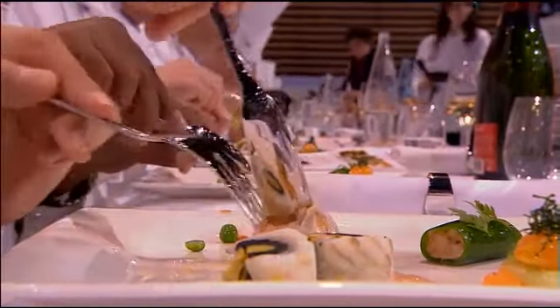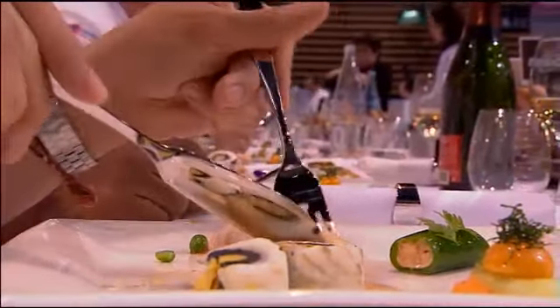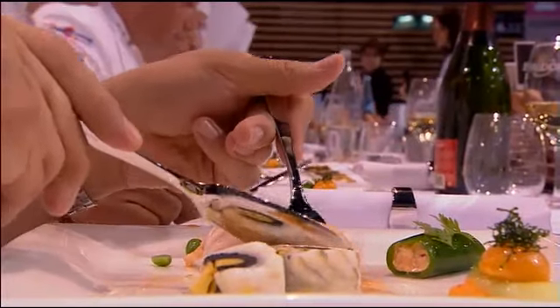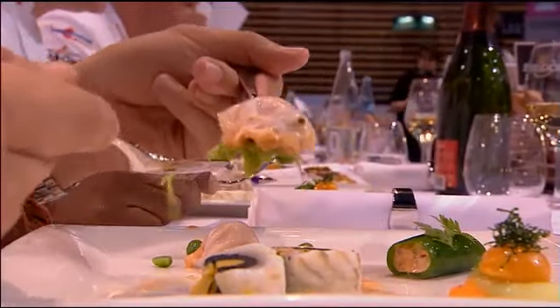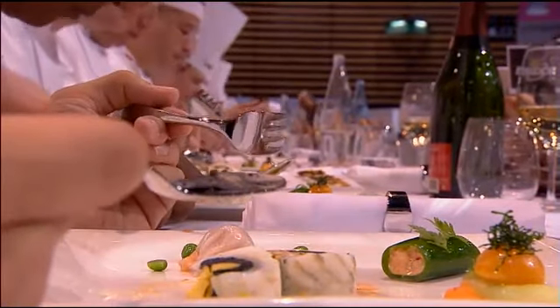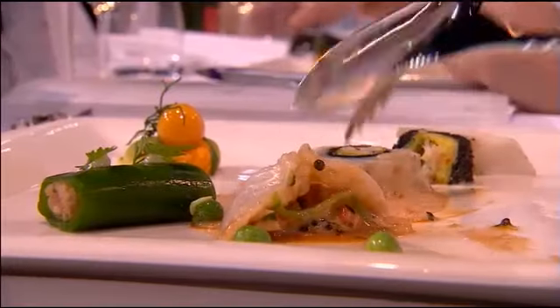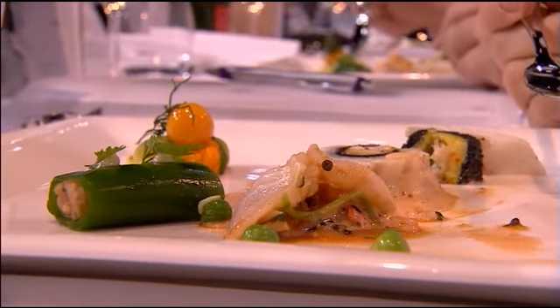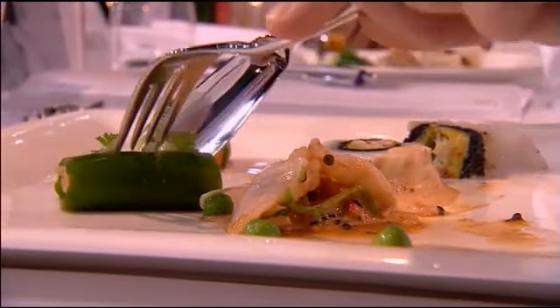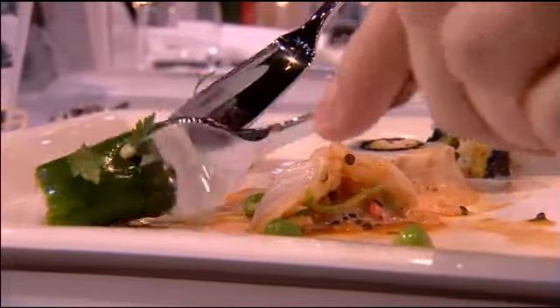The turbot from China — it's a turbot rolled in a sheet of sesame mousse. The sauce is a lobster-based sauce flavored with saffron. The typical garnish from the country: a lobster dim sum. The second garnish is a parsley jelly rolled around lobster stuffing. The third garnish: pak choy with wild carrot and orange.